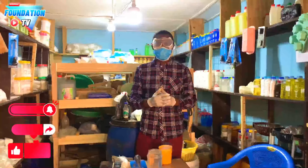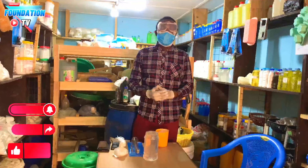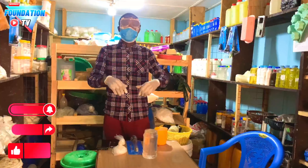This is Shadow Training Enterprise, where we learn soap-making and other things. Tamale Culture Center, Ghana. Please, when you're on this platform, make sure you like, share, and subscribe. Today I'm going to teach you how to use a hydrometer.